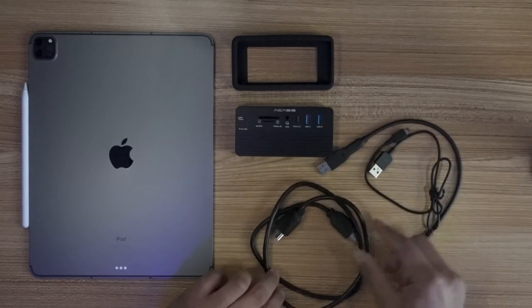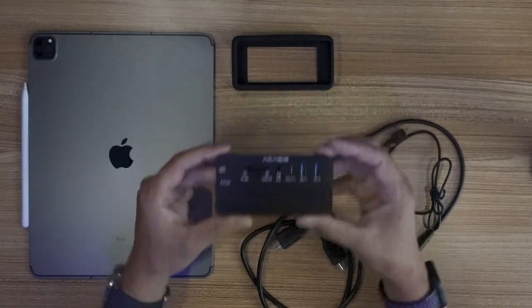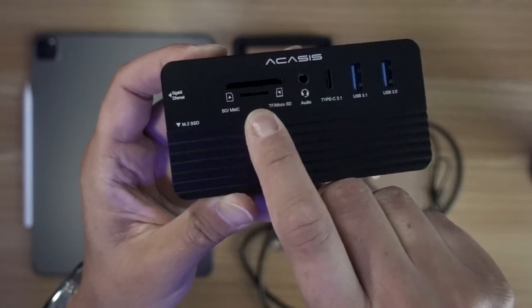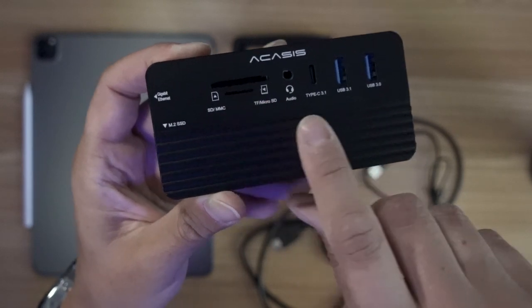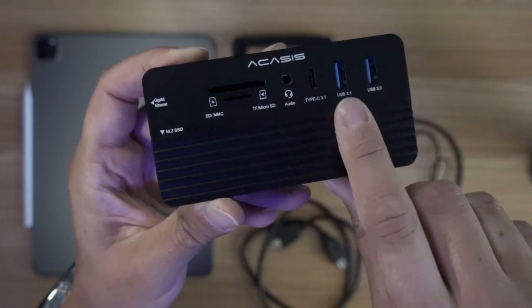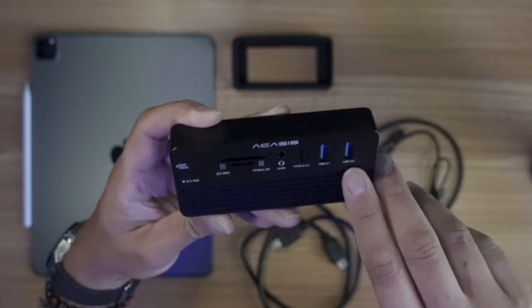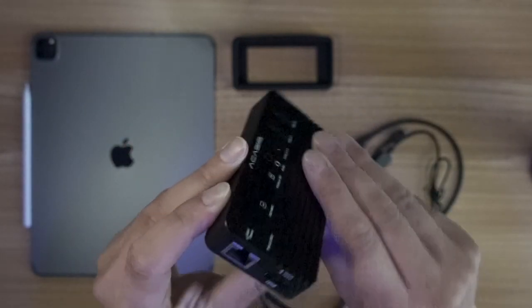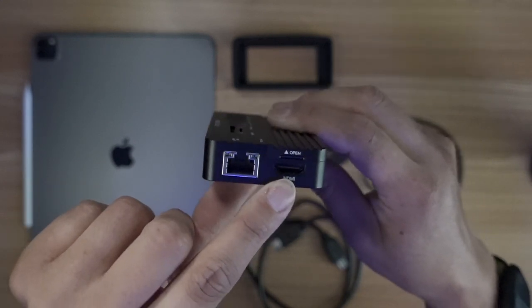Now, just with these cables if I need it — this is an HDMI cable. This has a micro SD card reader, SD card reader, USB-C, two USB-A, a 3.0 and a 3.1, in addition to an Ethernet cable and the HDMI right there.